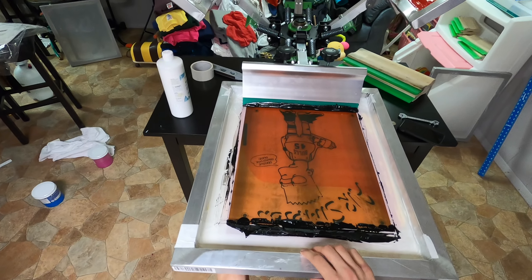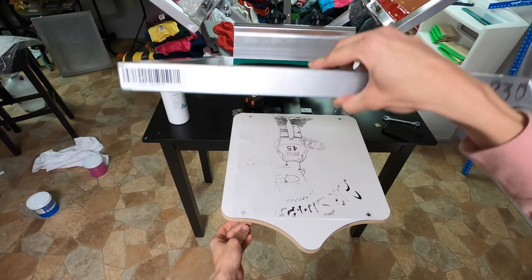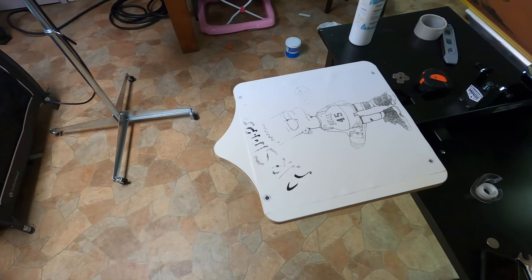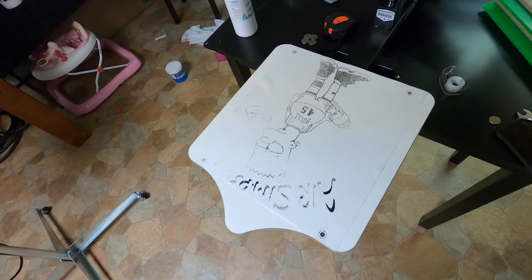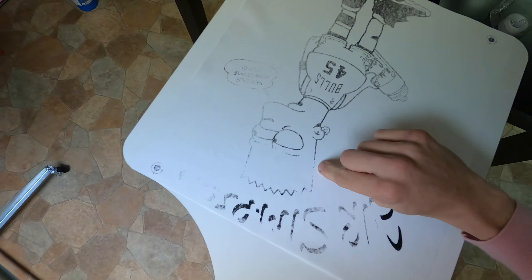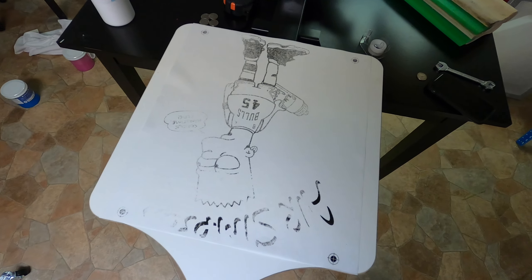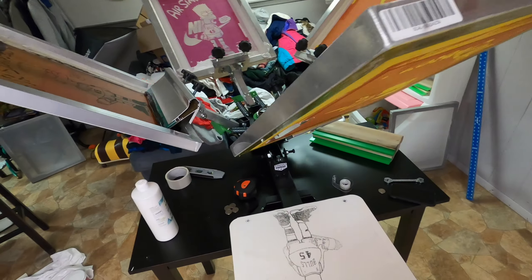Let's see how the black layer came out — terrible. Maybe with a couple of passes it'll be better. That's the issue I ran into the first time. I might adjust my off-contact and get it a little closer — maybe that's why the ink isn't going all the way through. Let's move to the red now.